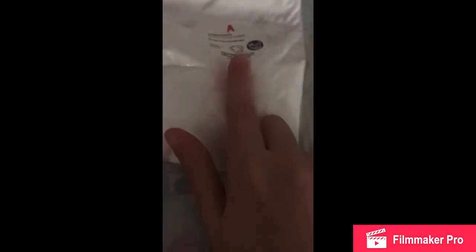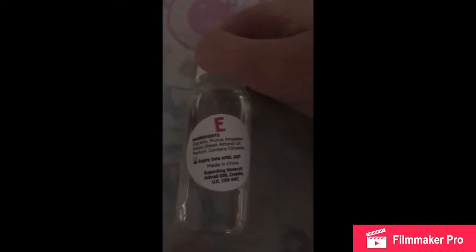A is sodium lauryl sulfate, C is starch, B is bicarbonate of soda. I'm not sure what this one is. D is cream of tartar, F is liquid glycerin and sweet almond oil, and E is also liquid glycerin and sweet almond oil. So let's read the instructions and see what we've got to do.